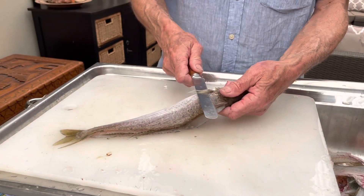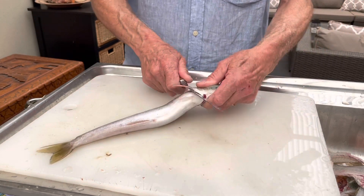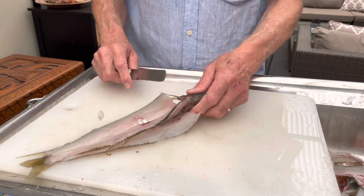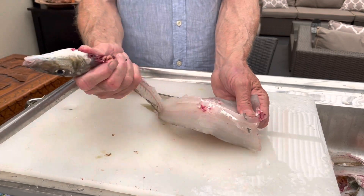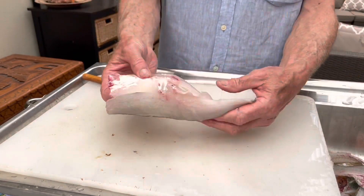Once I finish with the fillets, I take the knife, put it under the pectoral fin and slice up towards the head. I run the knife around the fish, do both sides, and this then allows me to grab the fish with the fillets, and the head, stomach and backbone all come away in a nice, neat, clean manner.